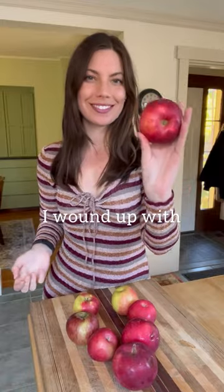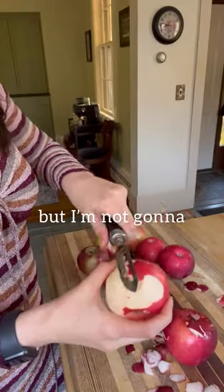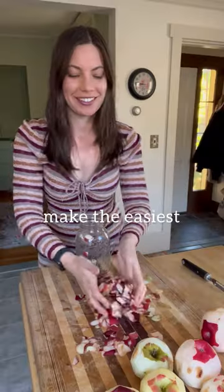Did you go apple picking this year? I wound up with a lot of bruised apples, but I'm not going to compost them. I'm going to use them to make the easiest, most delicious crockpot applesauce.